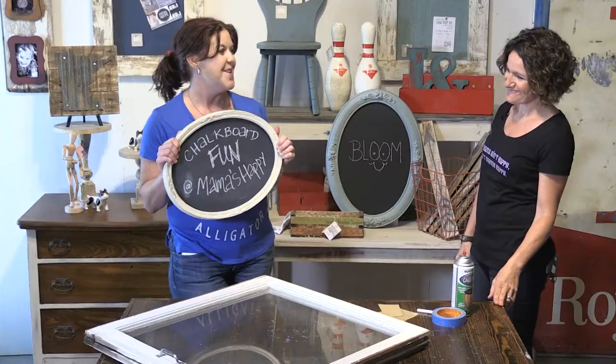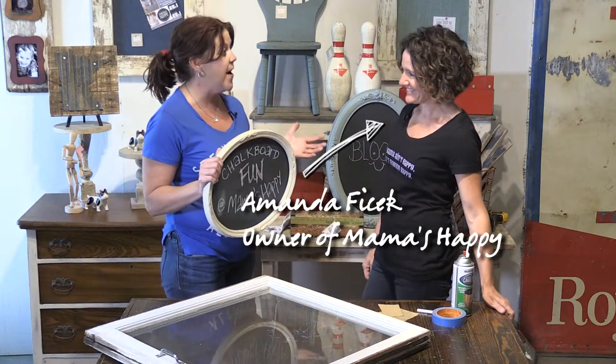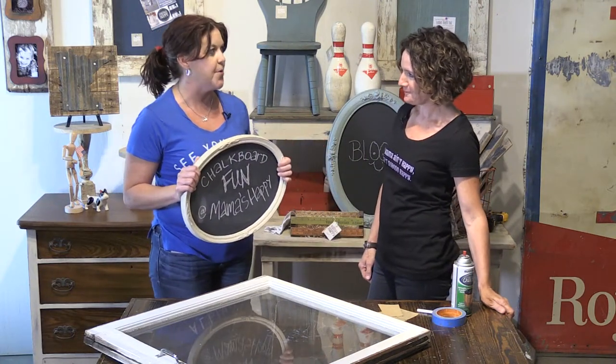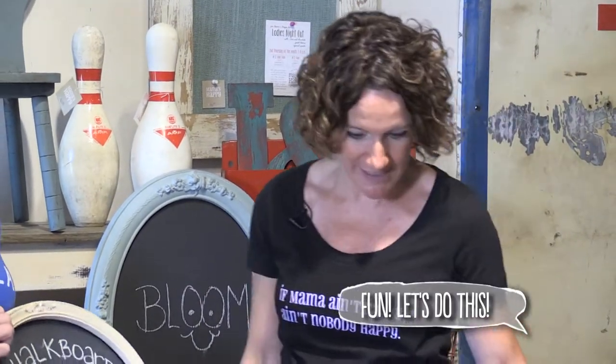I am at Mama's Happy today with Amanda and she is going to show us all kinds of fun and unique ways to make chalkboards out of just about anything. With chalkboard paint, you can turn just about any surface into a chalkboard. It has made it so easy — let's get started.